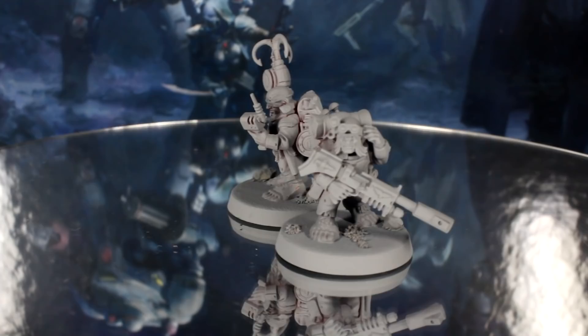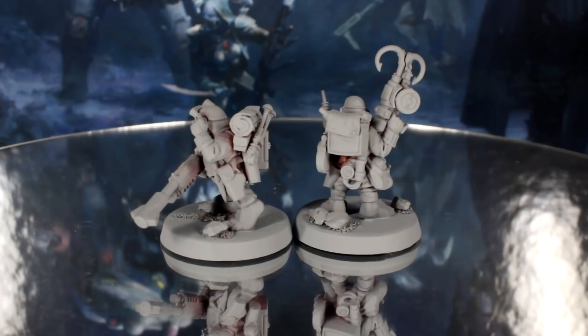Hi there! Penny and Guy from Midwinter Minis here. In this video we are going to show you how to get the two rattling mercenaries painted up and game ready in no time.